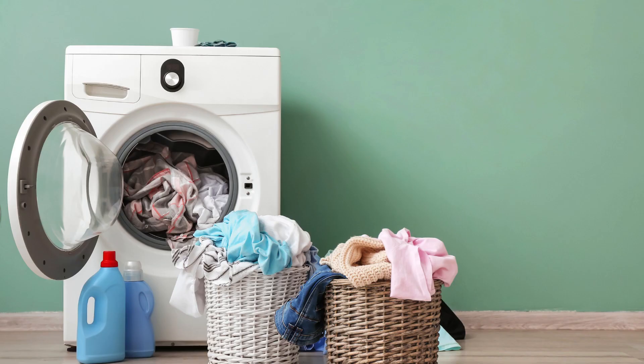So why not give DIY Home Dry Cleaning a try today? Your clothes and your wallet will thank you.